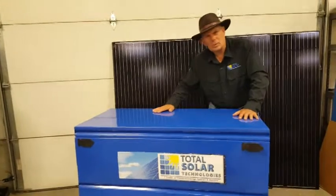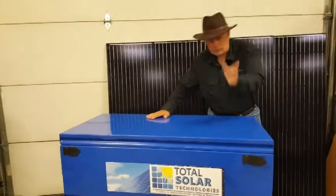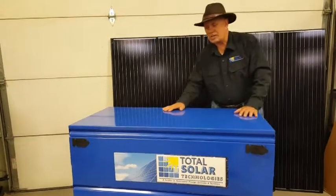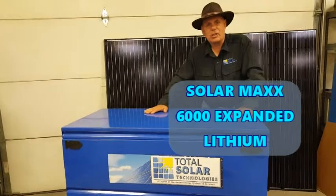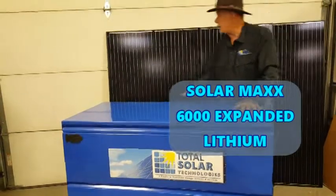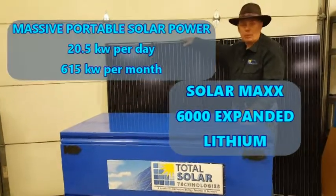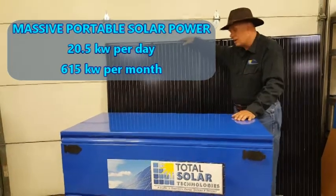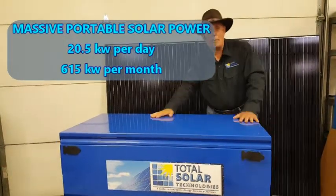In fact, this one — where's this one going? Indiana. This one's going to Indiana. So it's a really nice system. This is the Solar Max 6000 Expanded Lithium. It comes with 12 of these solar panels. These are monocrystalline solar panels, 285 watts — a massive amount of solar energy.